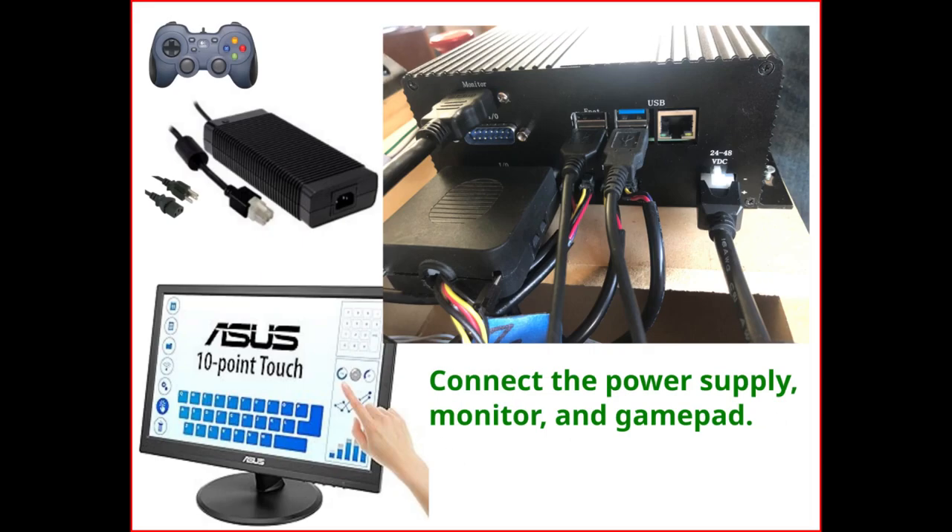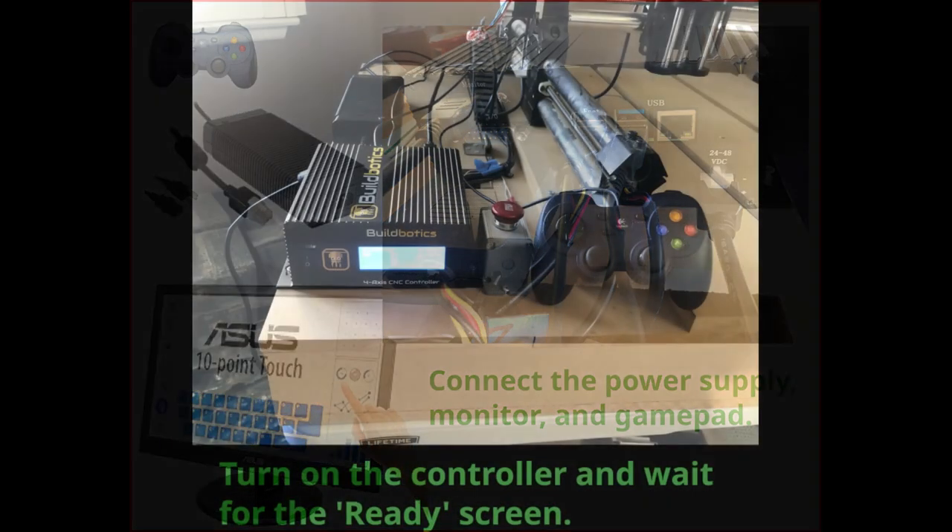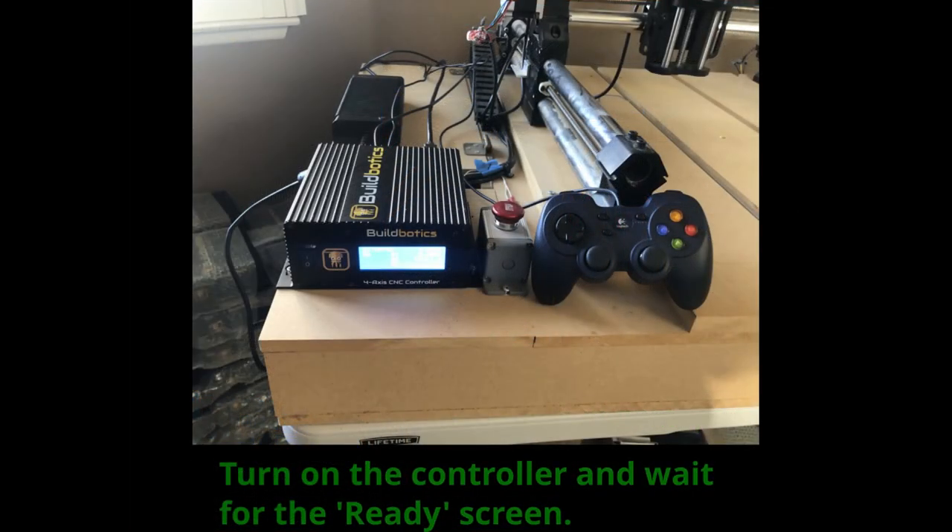Finally, connect your power supply, plug in the gamepad, and connect the local keyboard, monitor, and mouse. Then turn on the controller and wait for it to boot up and display the ready screen.